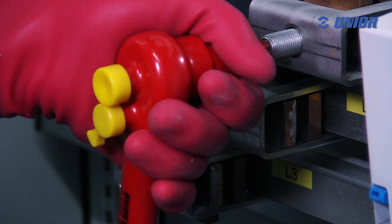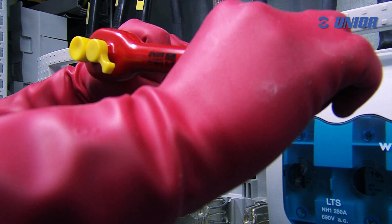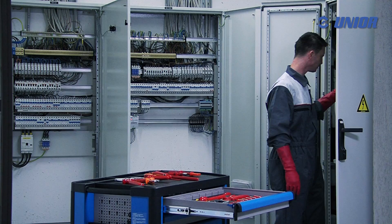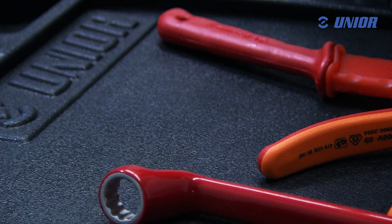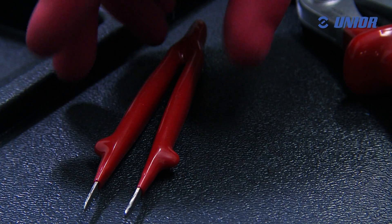VDE UniOar sockets are also designed to unscrew screws with damaged heads. At the same time, the safety profile life is designed to prevent damage to screw heads and fasteners. The UniOar program of insulated tools contains various tools and accessories which are essential for the performance of demanding work.